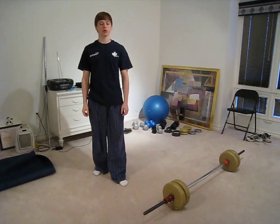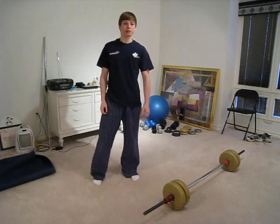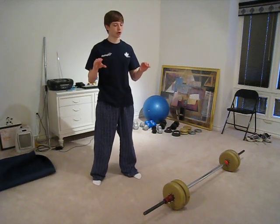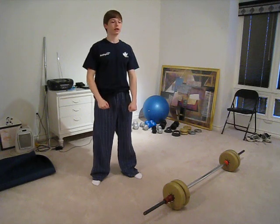The burpee clean thruster is probably one of the most physically demanding compound movements you could possibly add into your routine. What you need is a barbell, and essentially what you're going to do is go down to do a burpee with your hands on the barbell. When you step back up to your feet, clean the bar and catch it in a low squat, then thrust the bar up and bring everything back down.